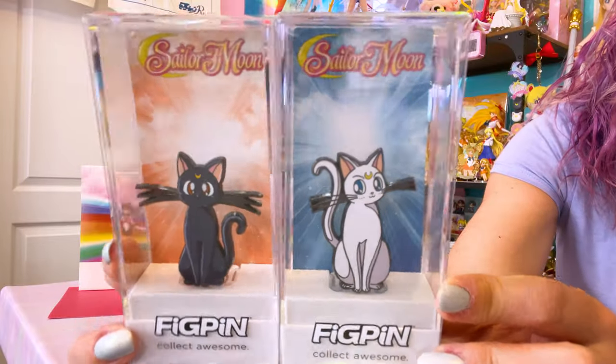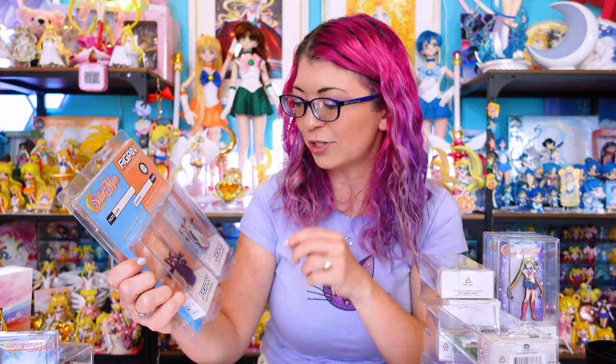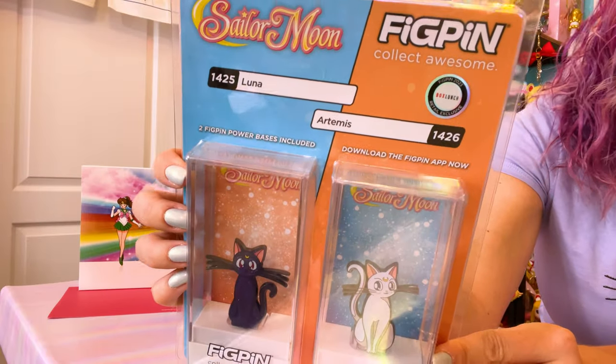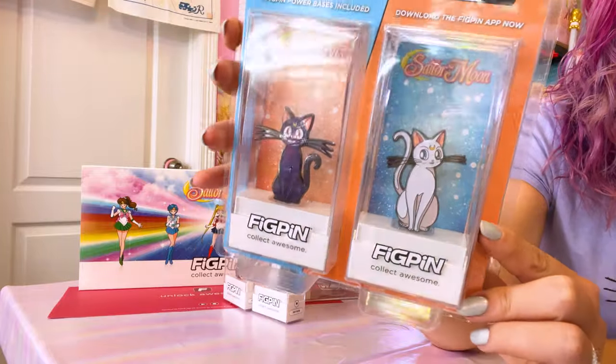These Luna and Artemis pins were also a bit of a surprise, and they are absolutely adorable. We have Artemis, who is 1305, and Luna, who is 1304. I believe these were commons, so you can still find them pretty easily. I love the packaging for this Box Lunch exclusive pack of two glitter variants — Luna at 1425 and Artemis at 1426 — another retail exclusive, specifically from Box Lunch. These were sold in stores as well as online and feature glitter versions of both of the kitties.